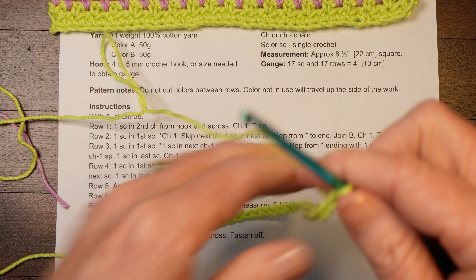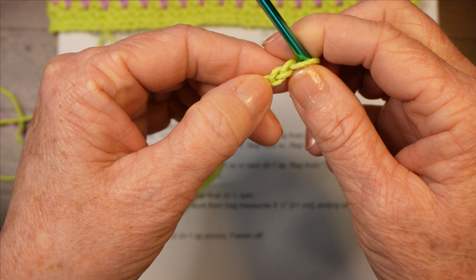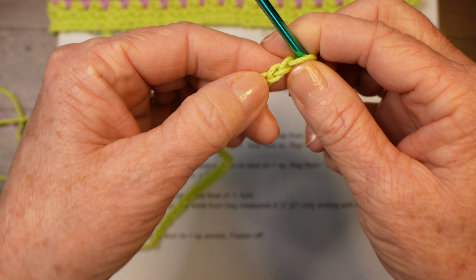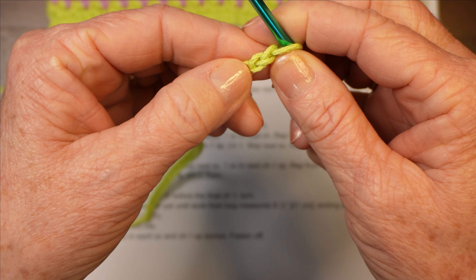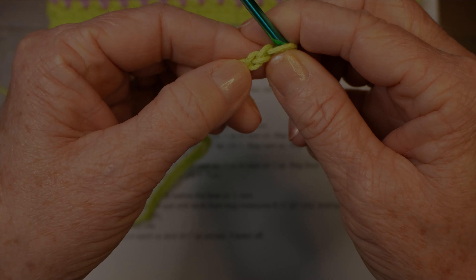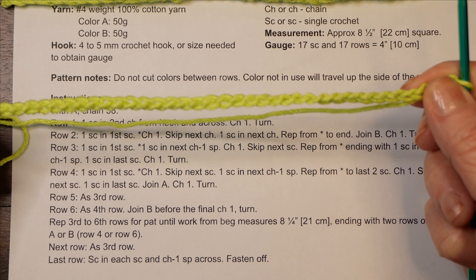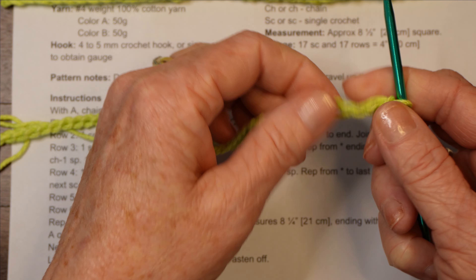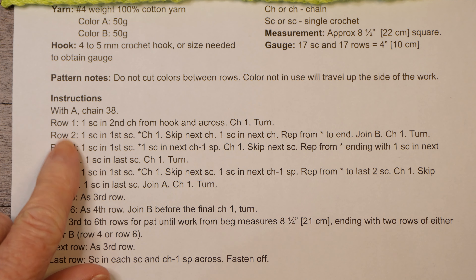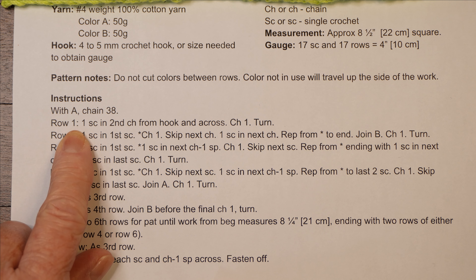I think I went too far — I'm going to count here, starting with this one going down, and make sure that I have 38. So when you have 38 chains in your starting chain, come back and join me again. I've got my 38 chains; my starting chain is complete. Now we're going to look at row one on the pattern. If you have your pattern beside you, you might want to highlight it or put a pencil mark beside it — we're working on row one.